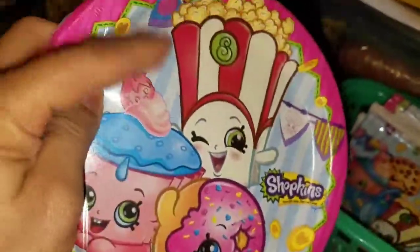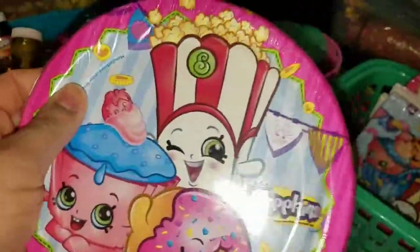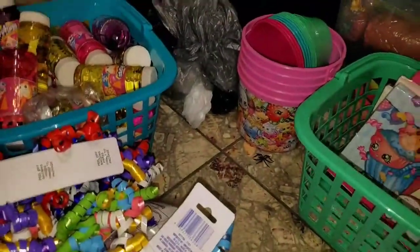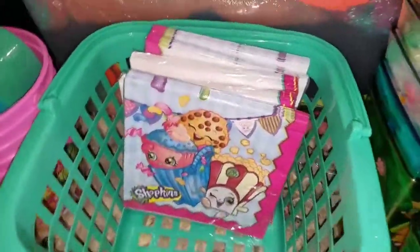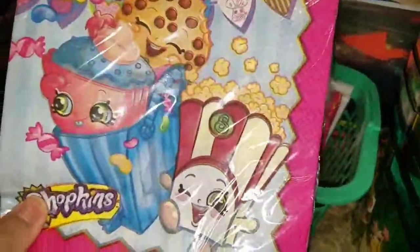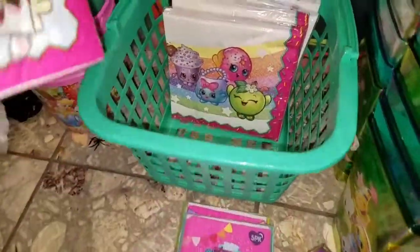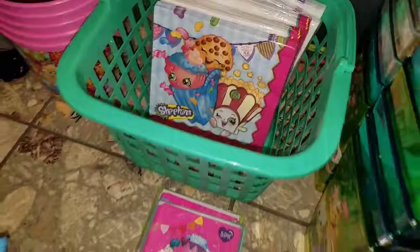We do napkins, and we wrap our cutlery in them and place them in the basket. I was going to put another Shopkins label on it. I have two different types of napkins — and that's those.